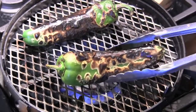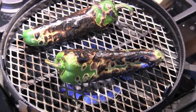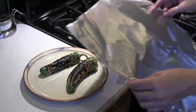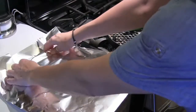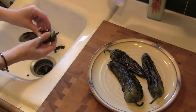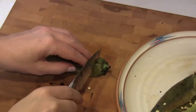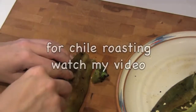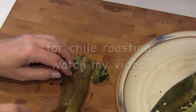First, start with fresh green chilies. Char the skin of the chilies over a flame, either on your gas stove or a grill. Then cover it with foil and let them steam. Once they've cooled, peel the skin off, seed and dice them, and you're ready to go. For more information on chili roasting, watch my video on roasting hatch green chilies.